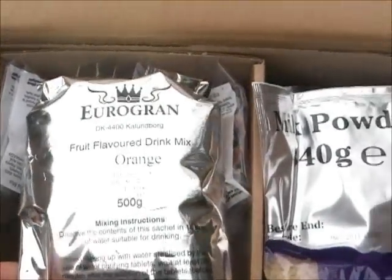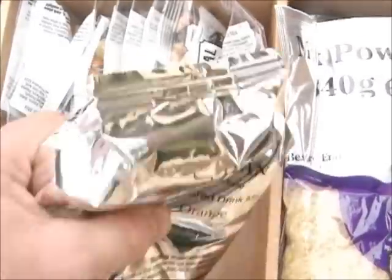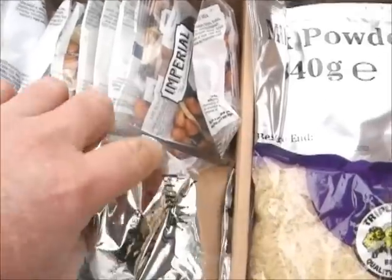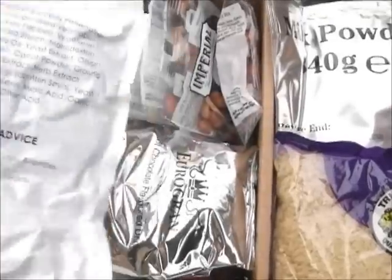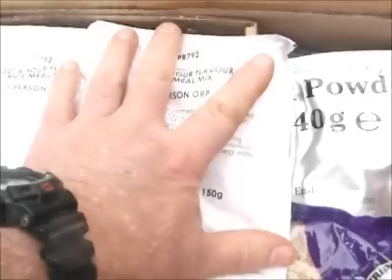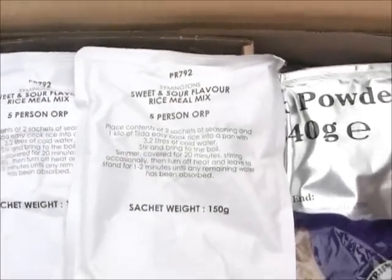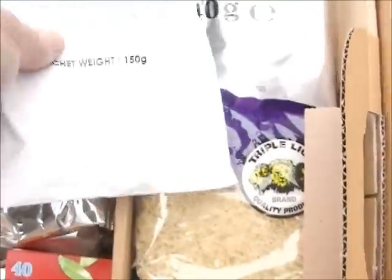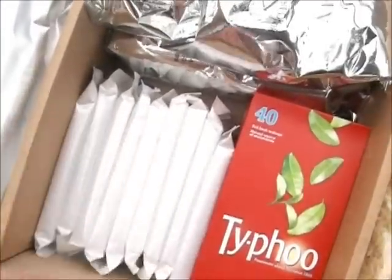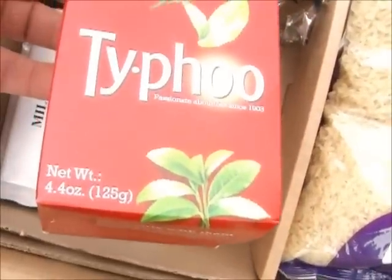And this is an orange drink, 500g, which makes 10 litres of orange drink. Here we have two packets of the same thing — they are sweet and sour flavoured rice mix, obviously to mix with the rice. Ten bars of chocolate and a box of Thai food tea.